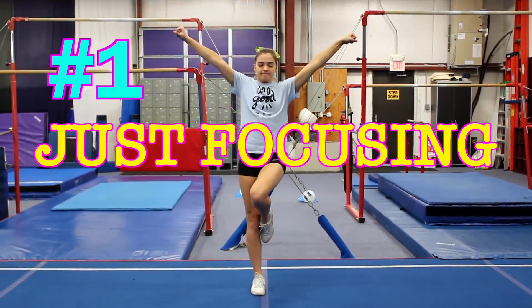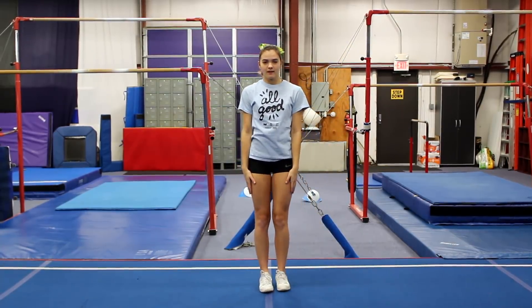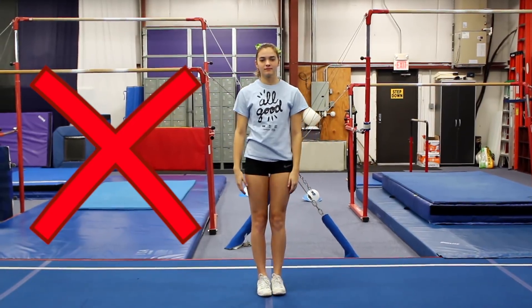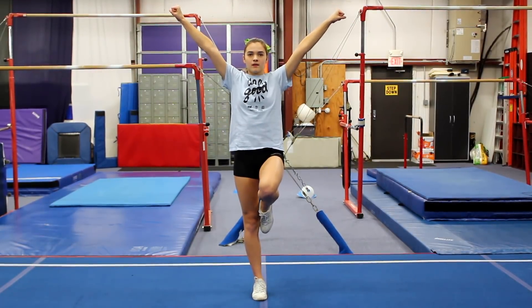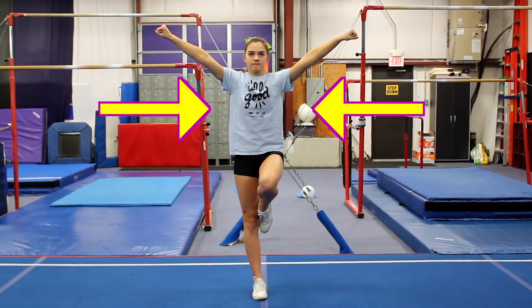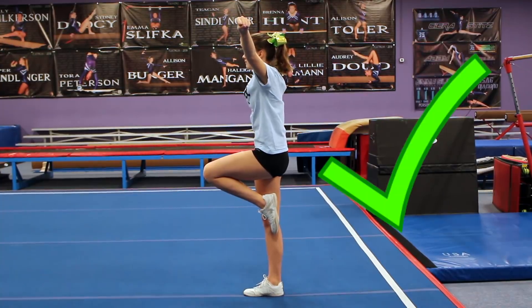So let's go ahead and get started with the video. The first mistake is if you're a flyer and all you're doing is squeezing. Squeezing is very important and it's going to help your bases a lot, but if you don't have any center of gravity, you're not going to really know how to actually balance. Something that's helped us is being told to almost fold your body in half. That's going to be your center of gravity. Here's kind of what we mean — pulling in front and then returning back to normal.